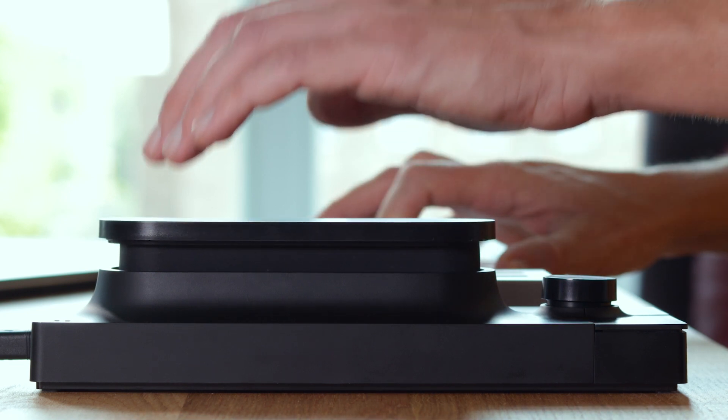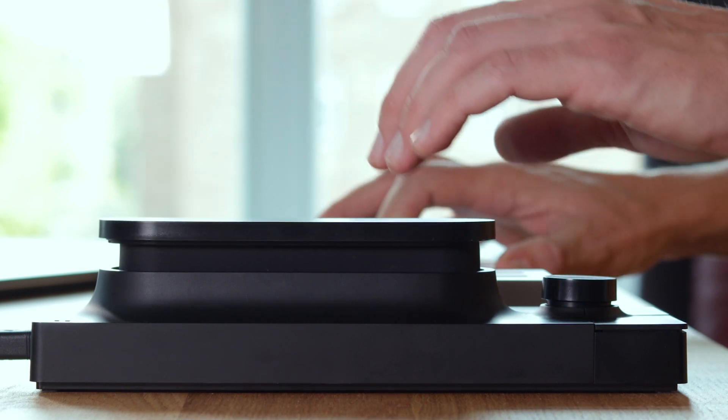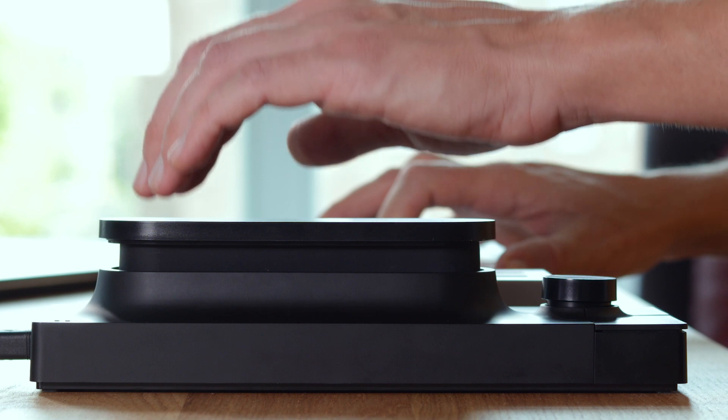The top and bottom axes, on the other hand, work completely independently of one another. Applying the same pressure to the bottom versus the top axis results in different mixes. Notice that if I apply pressure to the top or bottom edge of the touchplate, then only one axis transmits the signal.